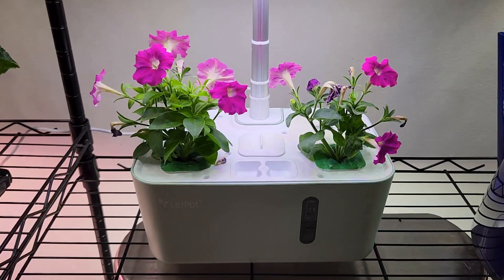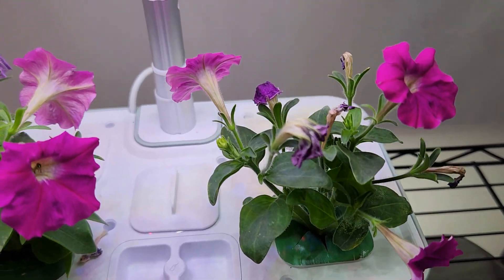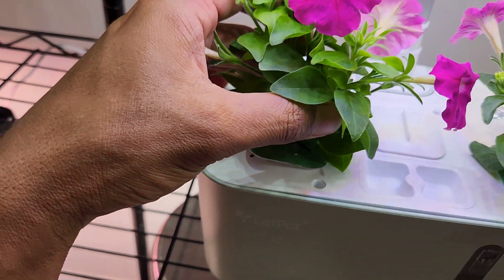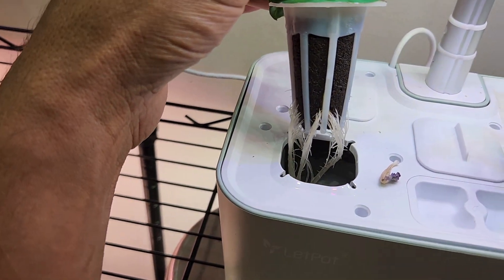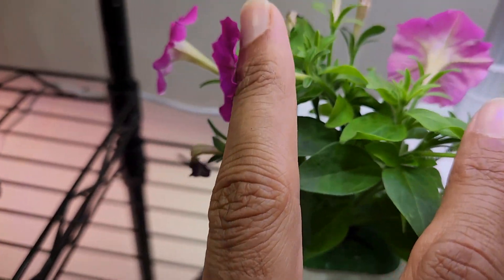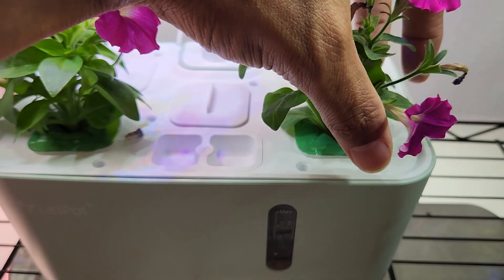It's been 12 days and the petunias are coming along excellent. Look at the beauty — wow, they are always loaded with flowers and they always look beautiful. We already saw the root system of this pod before — let's check it again. Wow, look at this, this is a solid root system! Because of that I see a lot of new development on this plant, so this is all going excellent.